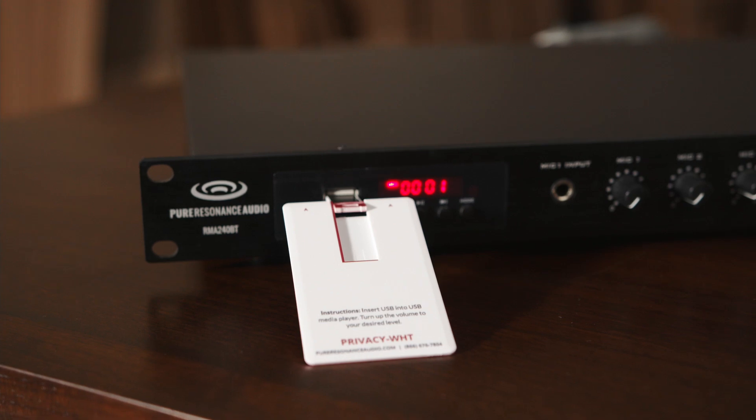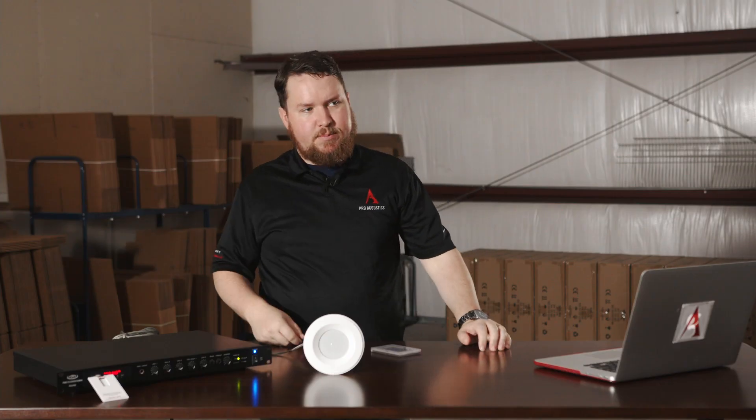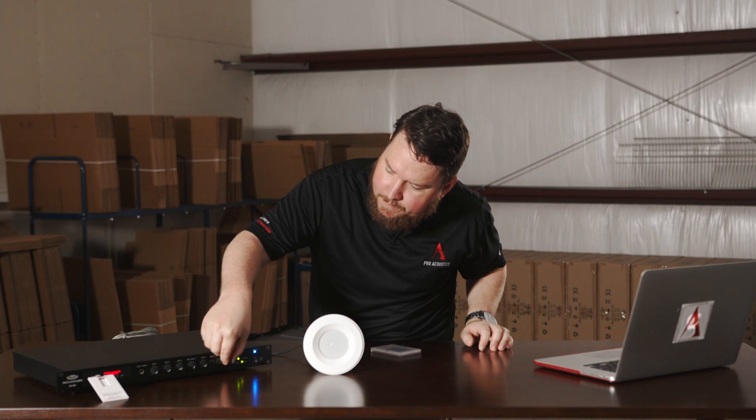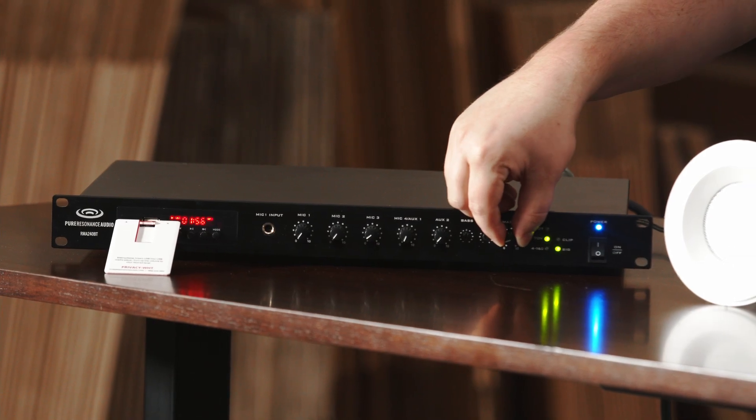That counter indicates the amount of time that the masking has been playing. From there, turn up your Mixer Amplifier and you have white noise.